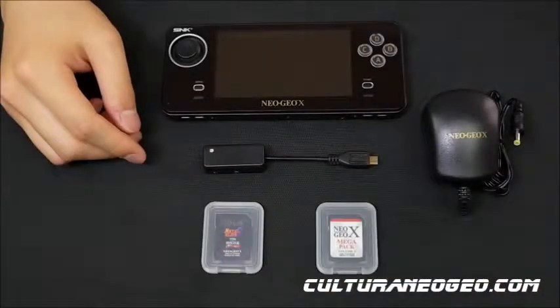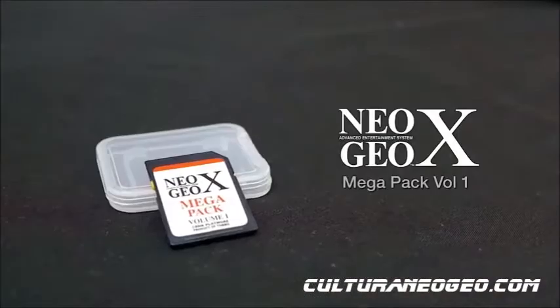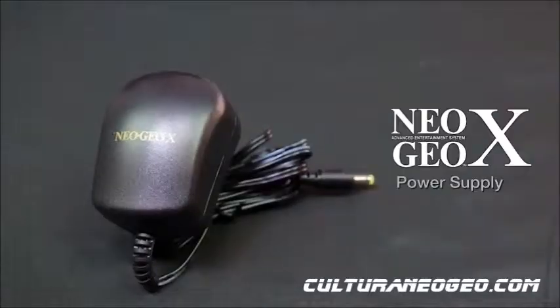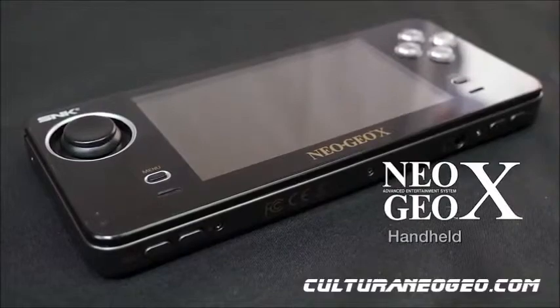To perform the firmware update, you'll need either a Neo Geo X Classics Volume Game Card, or the Neo Geo X Megapack Volume 1 Game Card. You'll also need the Rocket Cable, the Neo Geo X Power Supply, and the Neo Geo X Handheld.